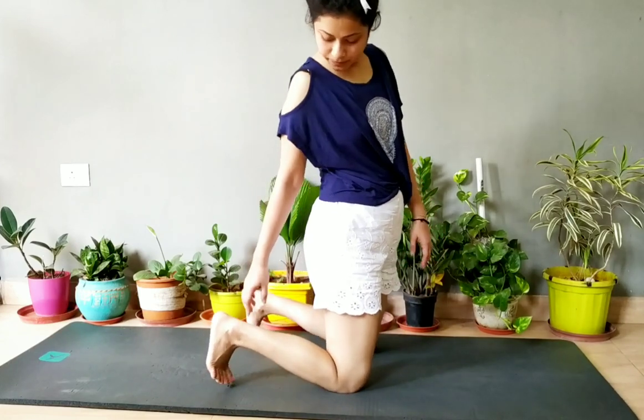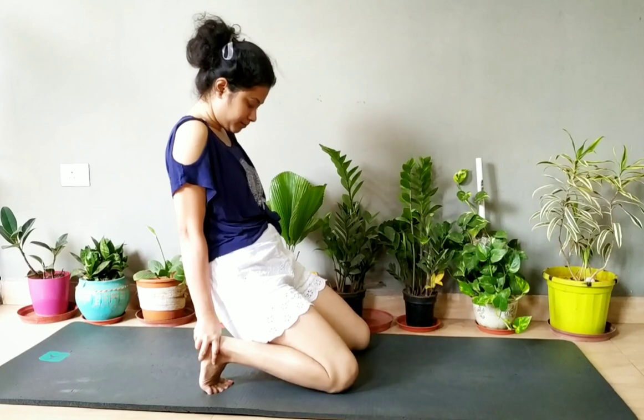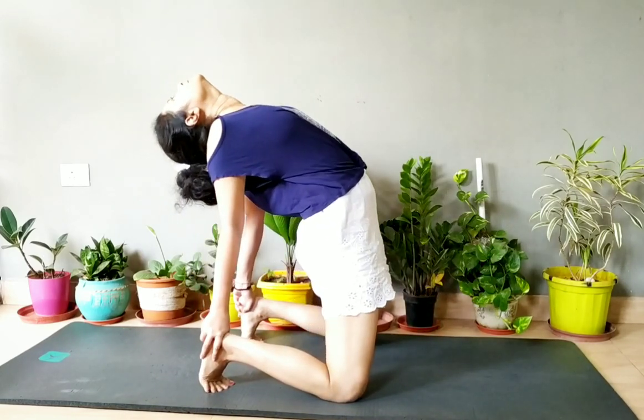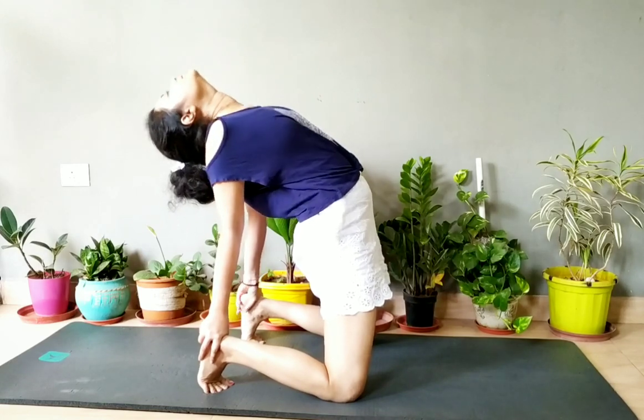Then come up by folding your toes up. Then try to do the camel pose — if you cannot do the perfect camel pose, then do this alternative variation.